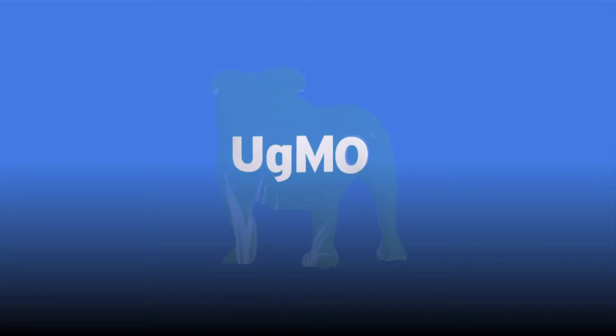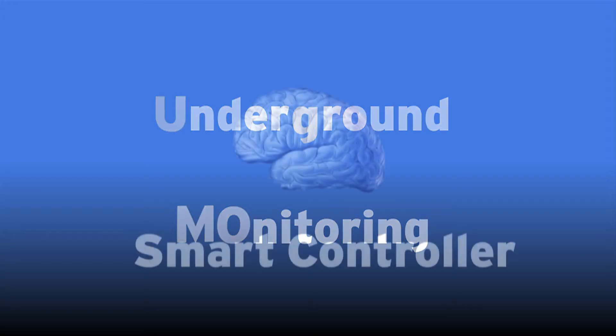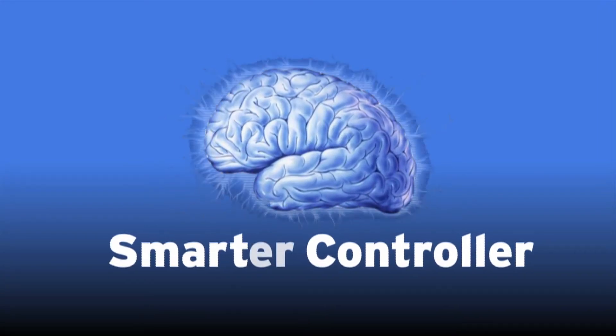First things first: UGMO stands for underground monitoring — that's what we do. We measure real-time soil moisture. Simply put, UGMO isn't a smart controller, it's a smarter controller.